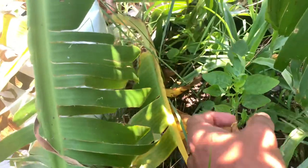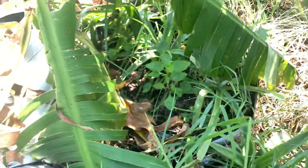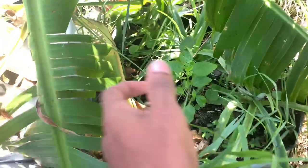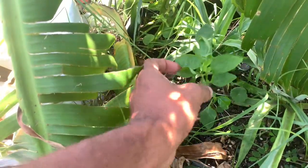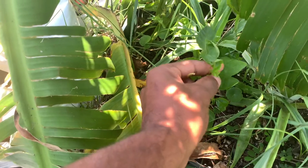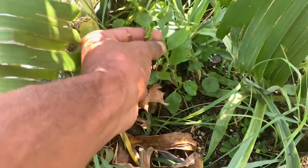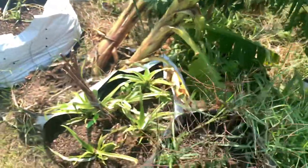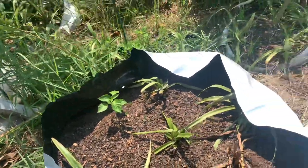Here's one that's in partial shade, and I guess peppers should be grown in partial shade in hot environments, because this is the fastest growing one — it has the most foliage on it. It looks like it's getting ready to put out its first bloom pretty soon. This is the most developed I Heat Pineapple plant out of all of them.